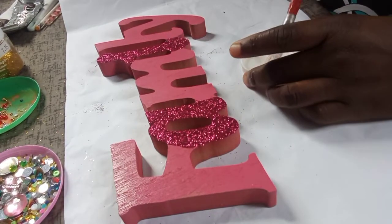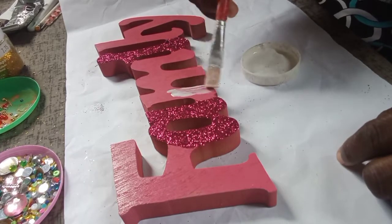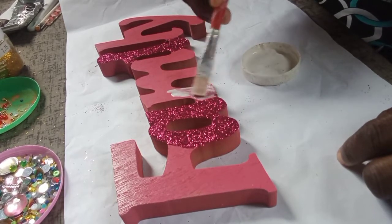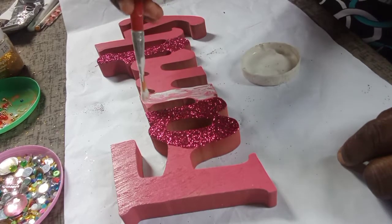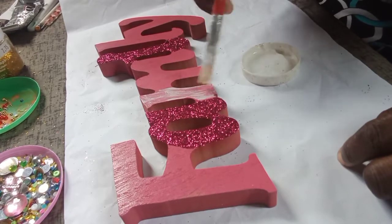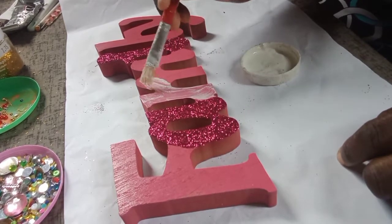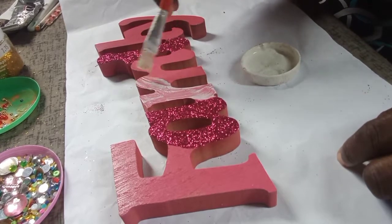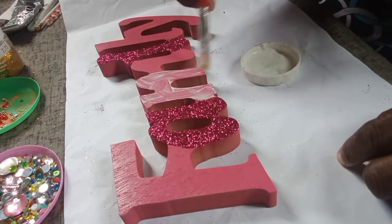Moving on to the letter M, but I'm going to be using a different color — a different shade of pink. I apply the Mod Podge over the letter M, making sure I cover all areas so that it can get full coverage when you put the glitter on.